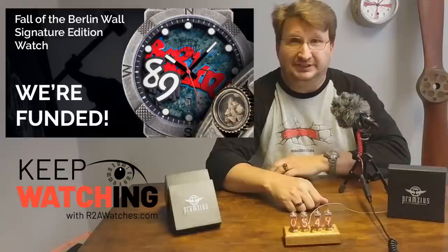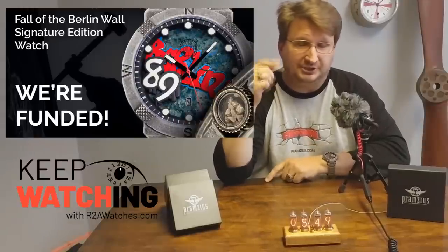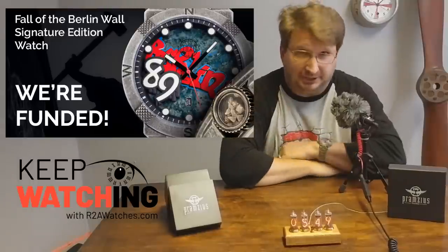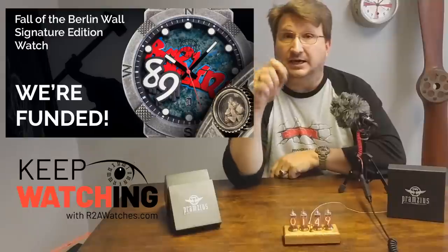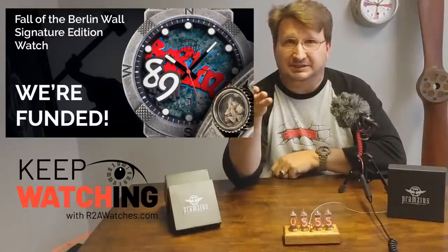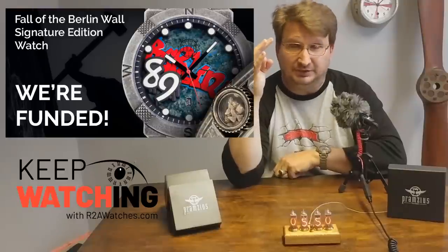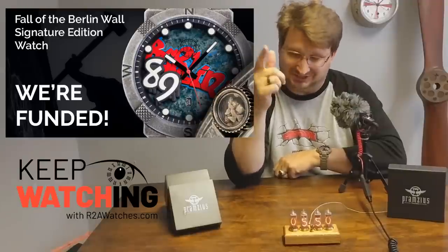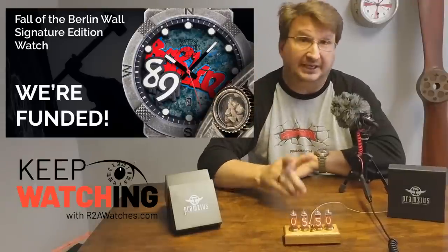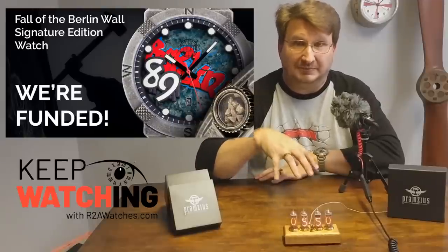Everything is running smoothly. Abe Weiss — the man, the myth, the legend — is actually behind the camera today, and you'll probably hear me asking him some questions as we talk about today's item, which is the Nixie Clock. Abe posted a video of me breaking up the wall in our back shop, and you can definitely tell that was not a staged video because of just how messy the room is. September is still the target date for when the Berlin Wall watch is going to come out.